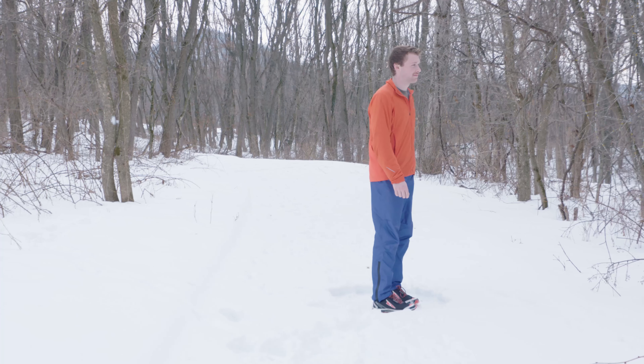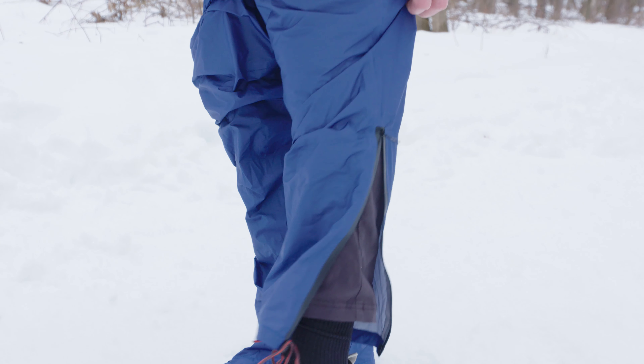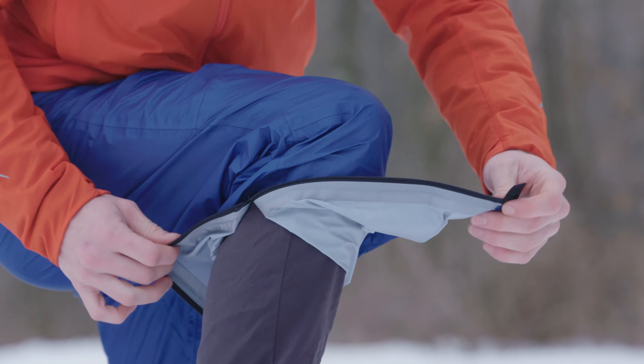The articulated knee and crotch gusset allows for full range of movement and are comfortable whether you're walking, standing, or sitting. YKK AquaGuard zipper ankle zips allow for the pants to be pulled over your shoes and provide a slightly tapered leg for ideal fit.